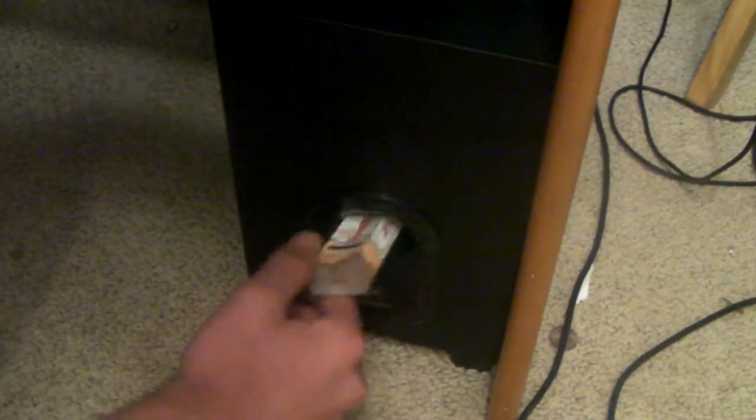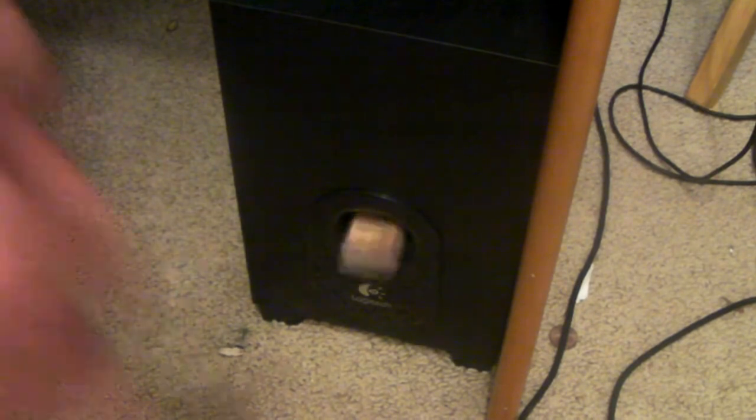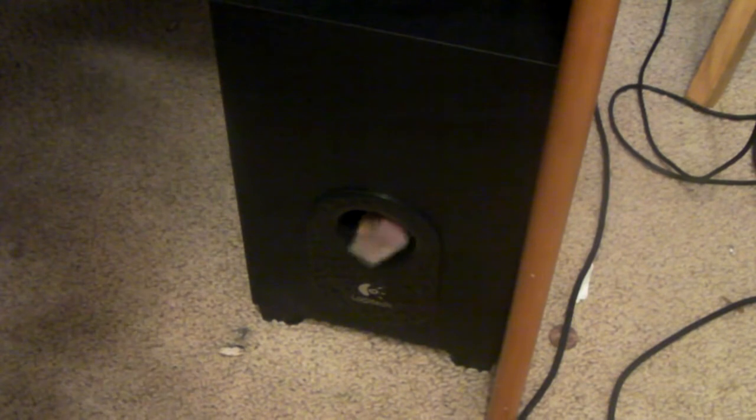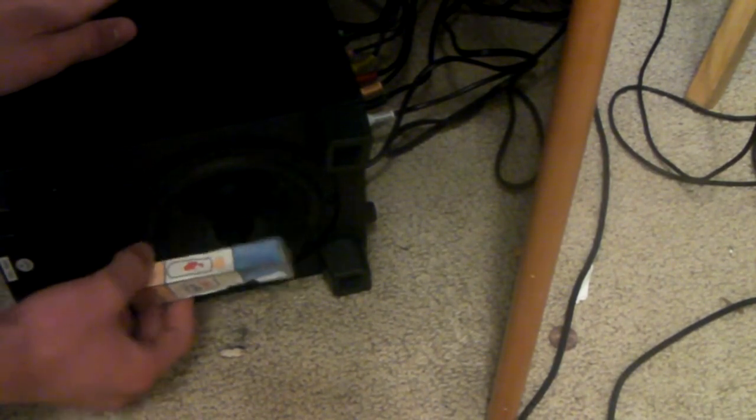We're going to put this in here. Oh shit. Alright, now we're going to look at the bottom. Can you see that? Can't really see that but...